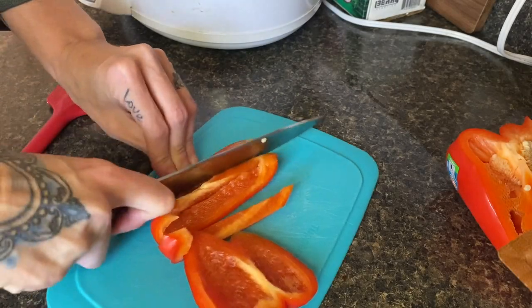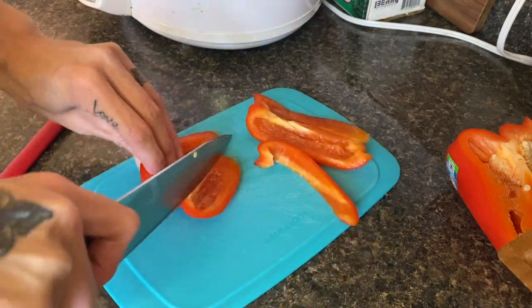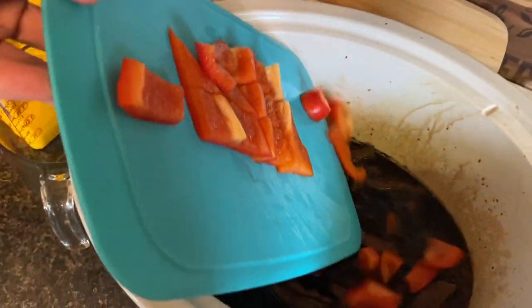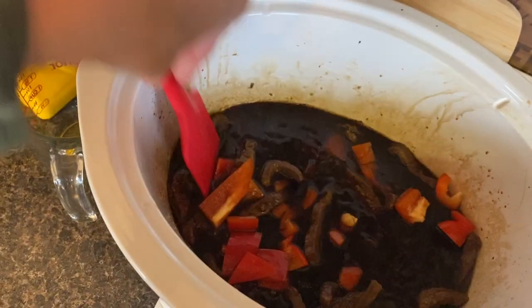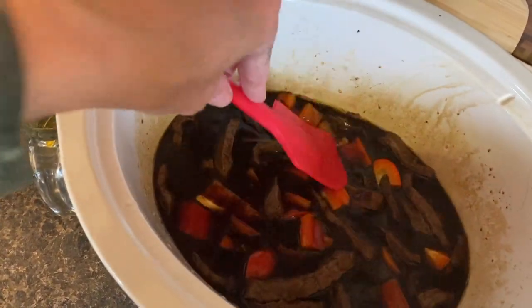This one cooks on high for about four hours, but check your crockpot — mine cooks super high, so whenever it says four hours it's usually two and a half or three. I checked it at three and it was pretty well done. At that point I decided it was lacking something and needed a little bit of color, so I went ahead and added about half of a red pepper just before adding the broccoli and my cornstarch slurry.